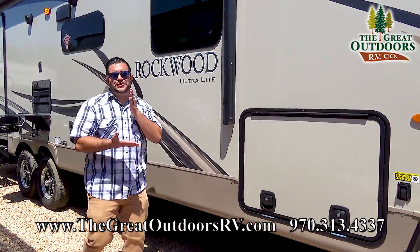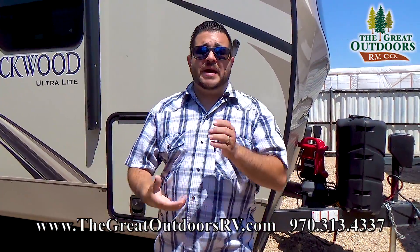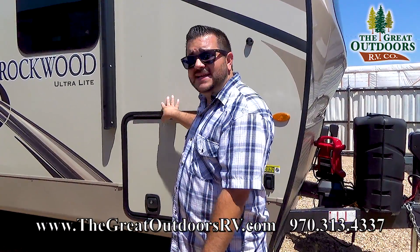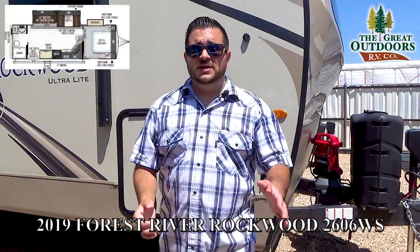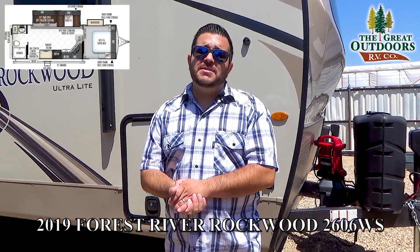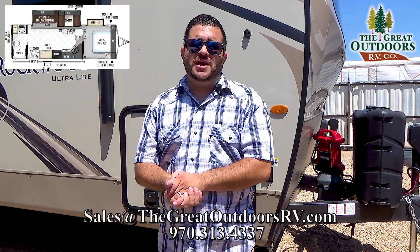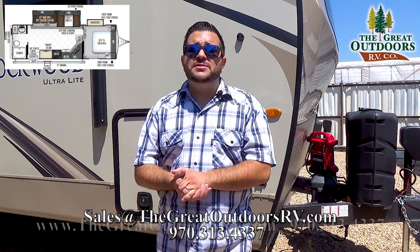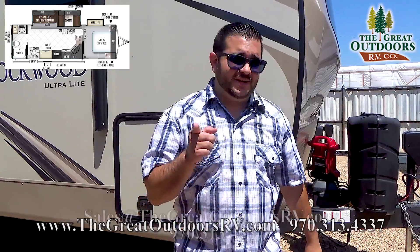So what did you think? I want to hear your thoughts in the comments below. My name is Octavio, around here they call me Oc. This was the 2019 2606 WS. Give us a call at 970-313-4337. You can also email us at sales@thegreatoutdoorsrv.com. Visit our website at www.thegreatoutdoorsrv.com and I'll see you guys in the next video.